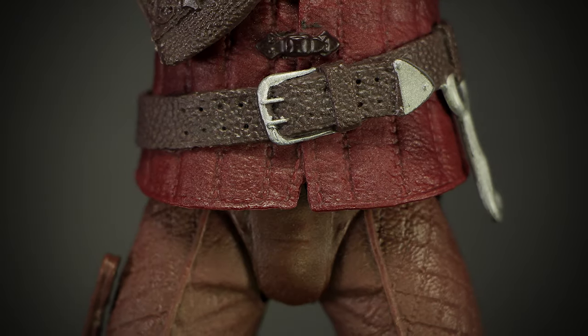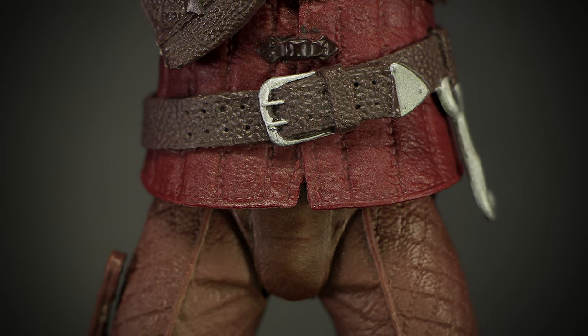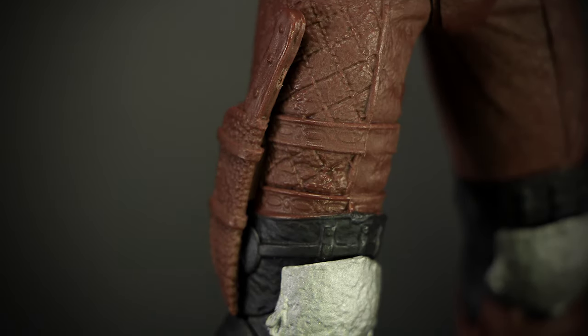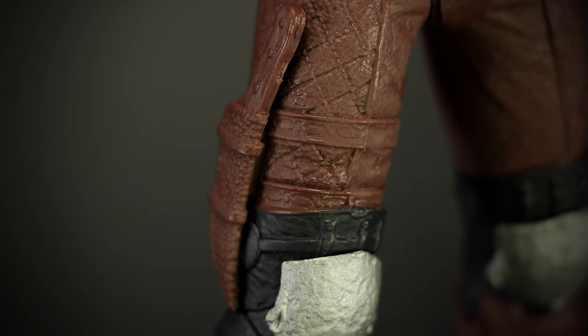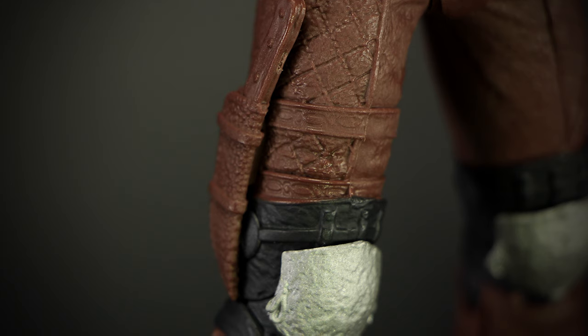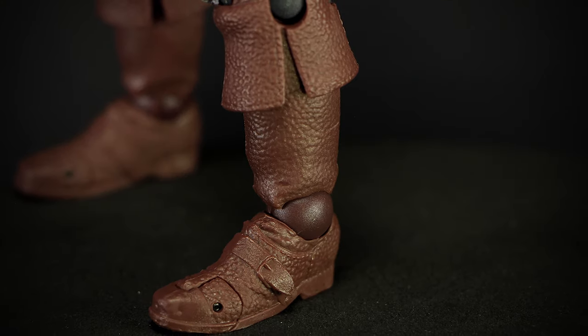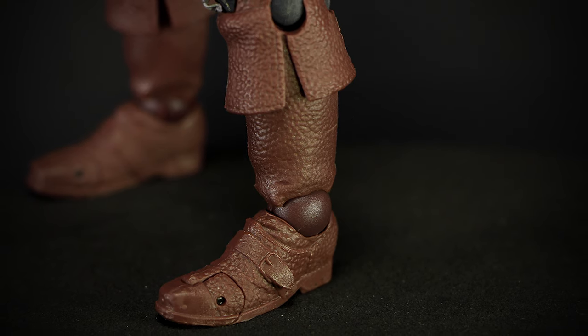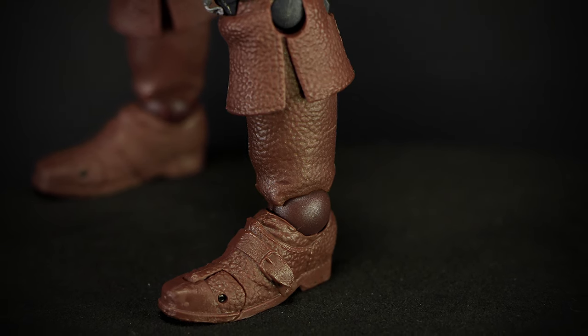On the waist we can see a large belt detailed with notches and a large silver buckle. More leather armor covers the legs in a diamond-stitched pattern. We have a small knife strapped onto the thigh along with metal knee guards. Large leather boots with cuffs at the top show more of that rough leather texture in the sculpting, and one large strap sculpted into the foot secures the boot into place.